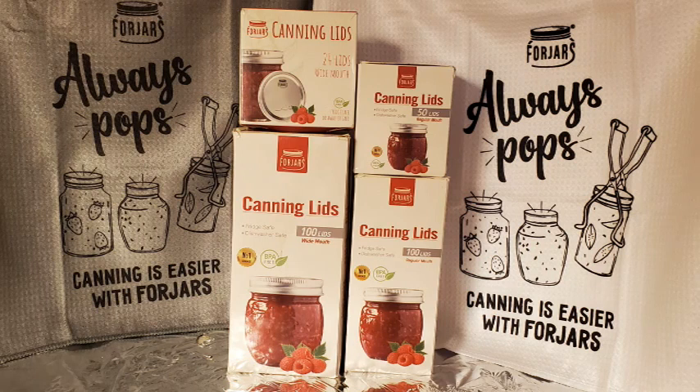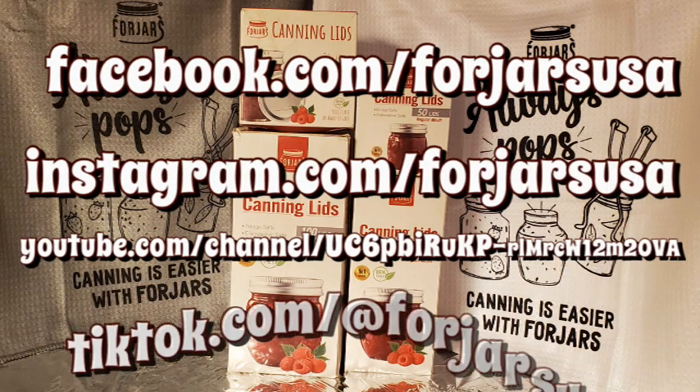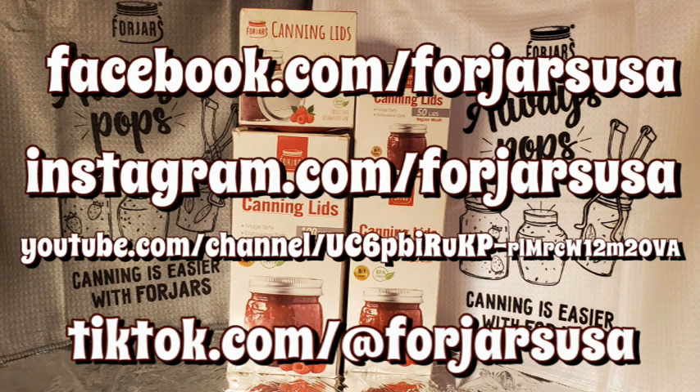This is Mrs. Volfie from our Half Acre Homestead saying yes — strawberry jam for winter! Take care, God bless. If you're a home canner and you're not trying Four Jars canning lids, you are missing out. These are heavier than any other disposable lid on the market. They're a US company and if you order over $100 your shipping is free. Check the description box below for a link and use coupon code HALFACRE — all one word in capital letters — for 10% off. Check them out on Facebook, Instagram, YouTube, and TikTok for ideas and recipes.